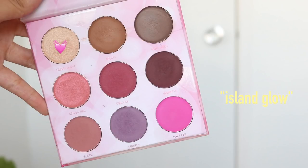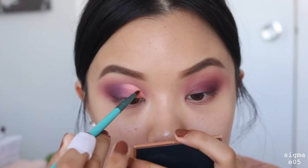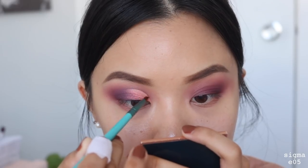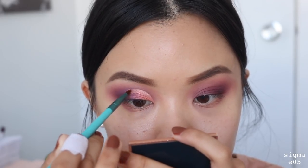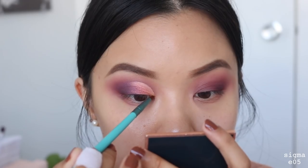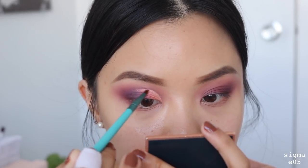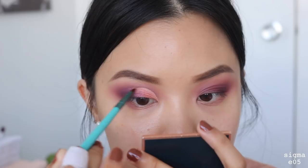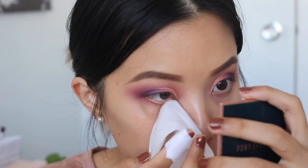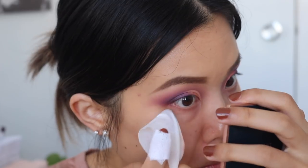Using the shade Island Glow, I'm going to put this right under that crease — this is really going to make the crease pop a lot more. You really want to use lighter shades in the inner corner when you do a cut crease; I just feel like it looks best. I'm just going to apply a really thin, light line under the crease. You can just tell a huge difference — I highly recommend that you do this step. Then I'll be taking a makeup wipe to wipe away any fallout and clean the edge of my eyeshadow.